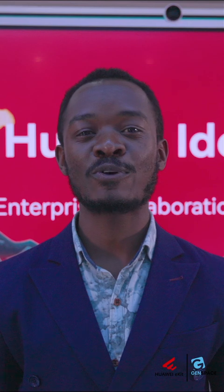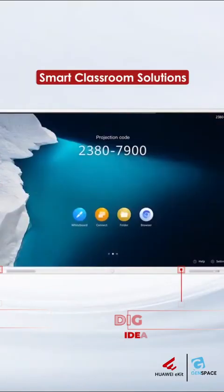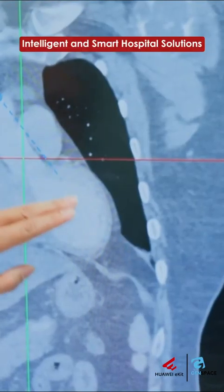The Idea Hub, as you can see behind me, also offers capabilities for smart classroom solutions as well as what we call intelligent and smart hospital solutions.